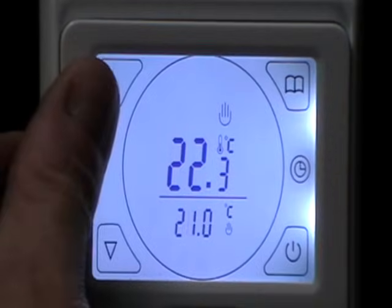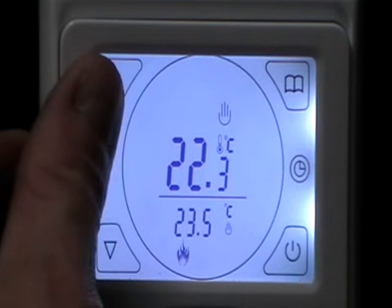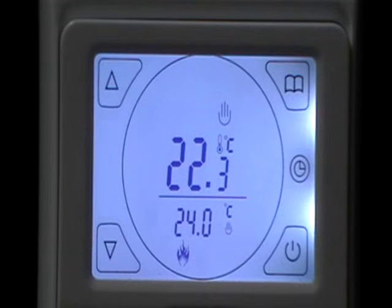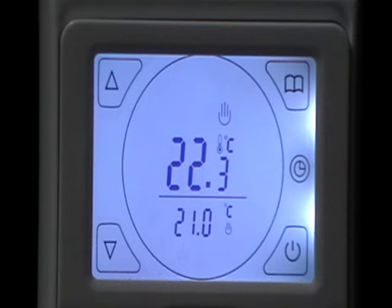To increase your temperature, use your up and down arrows. Once you get above the current temperature — I've set it to 24 — the flames show on the screen and the control will click on. This will run at whatever temperature you set it to permanently until you change it. Once you go below the current temperature it will turn off again.